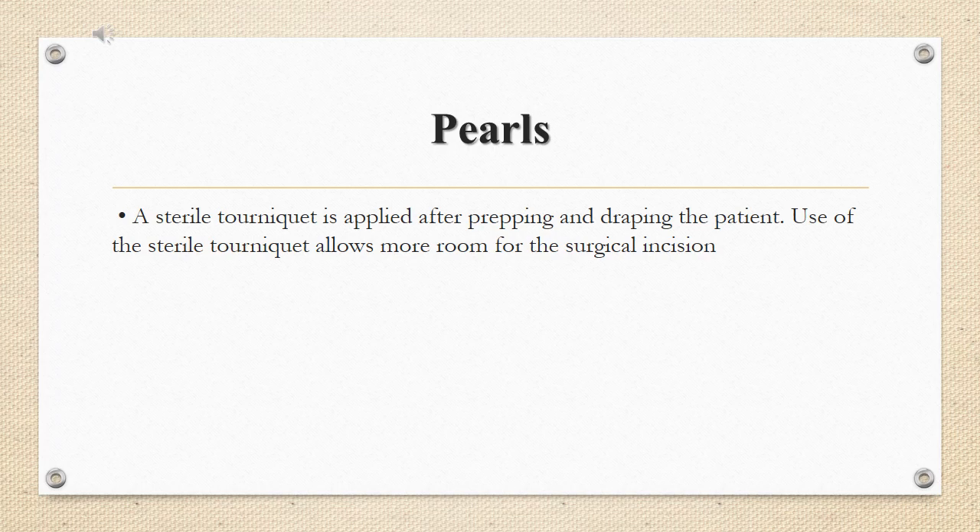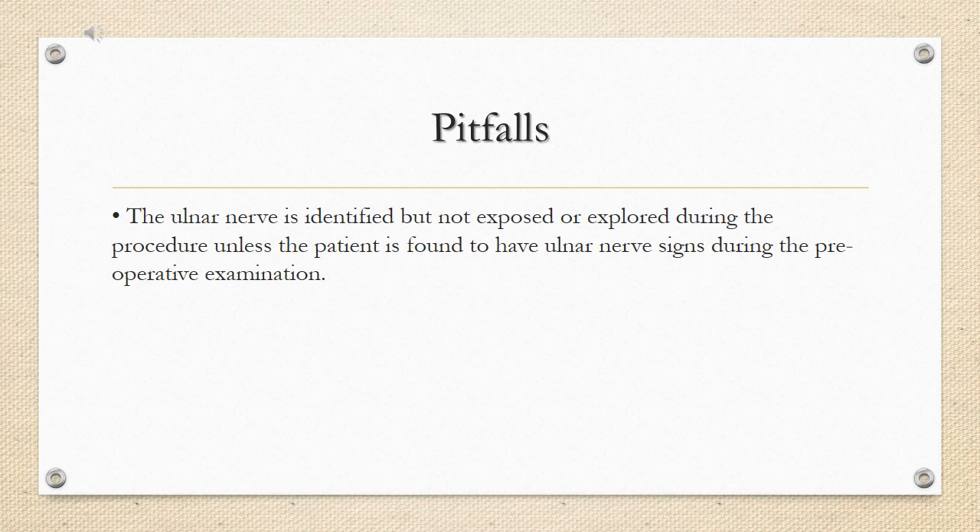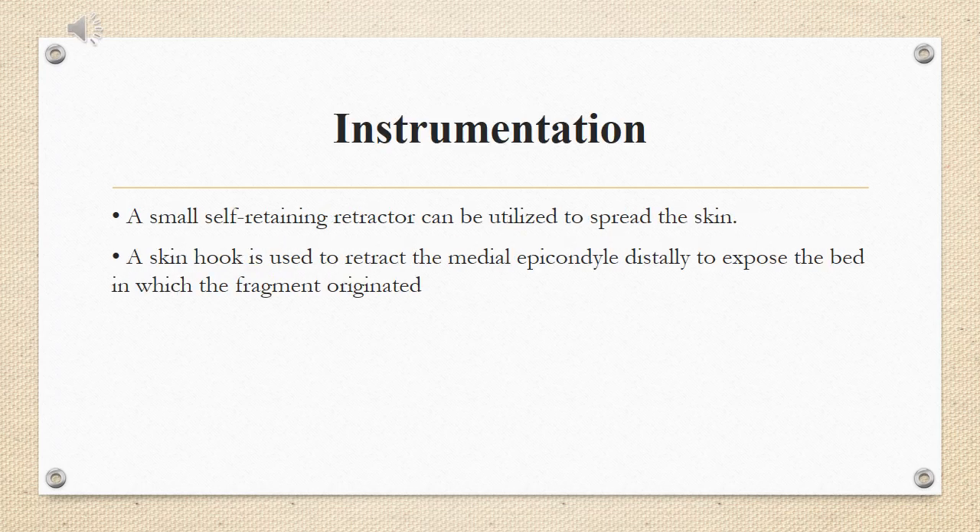Pearls: a sterile tourniquet is applied after prepping and draping the patient. The use of the sterile tourniquet allows more room for the surgical incision. A plexiglass radiolucent upper extremity table is used — this can be as simple as a 3-foot by 5-foot by half-inch piece of plexiglass placed under the patient's shoulders and trunk, extending about 3 feet on the side of the injury. Sterile tourniquet instrumentation is required.